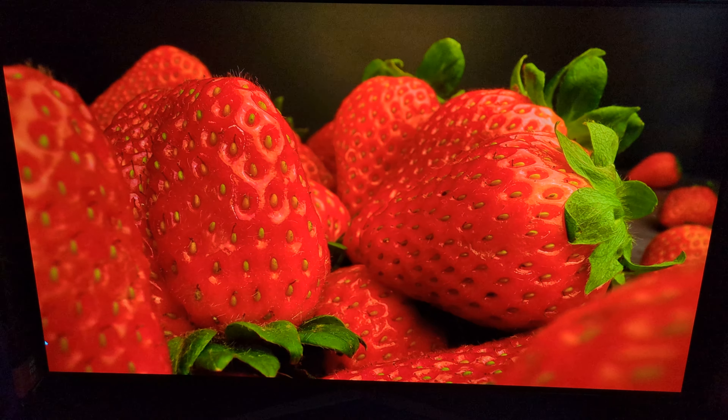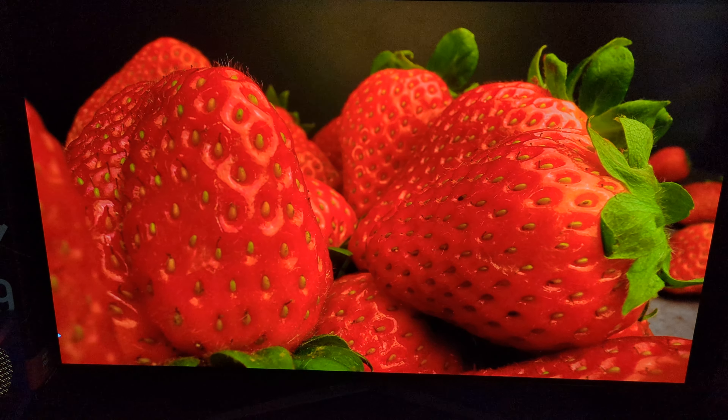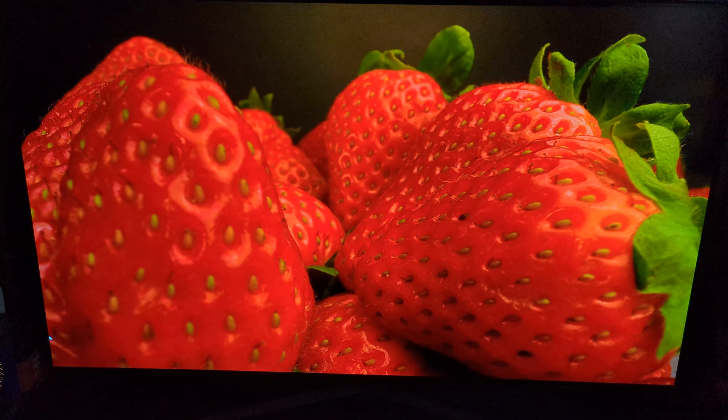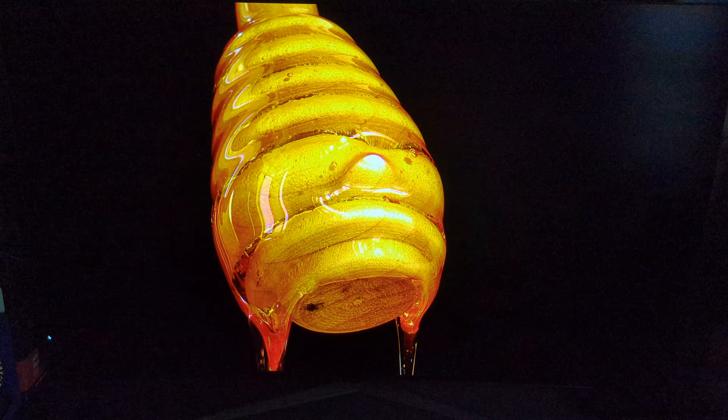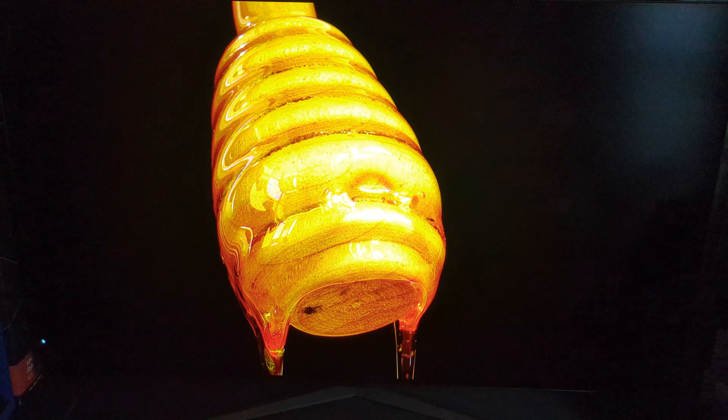Hey guys, bit of a different video coming here today. This is the LG GQ900 — the 48-inch 4K, 138-hertz OLED gaming monitor, one large beast. I recently got this on Black Friday for the steal of $699.